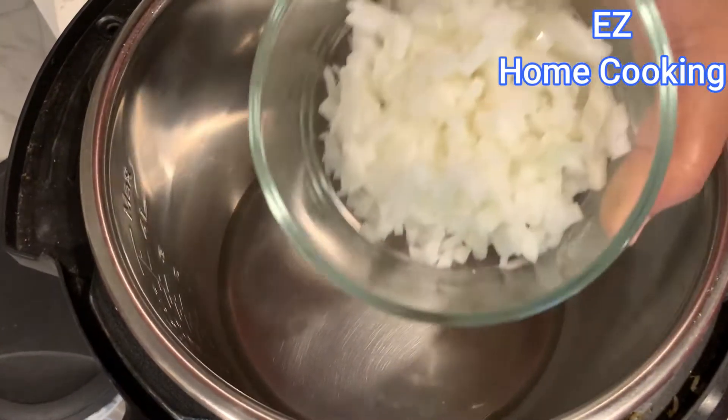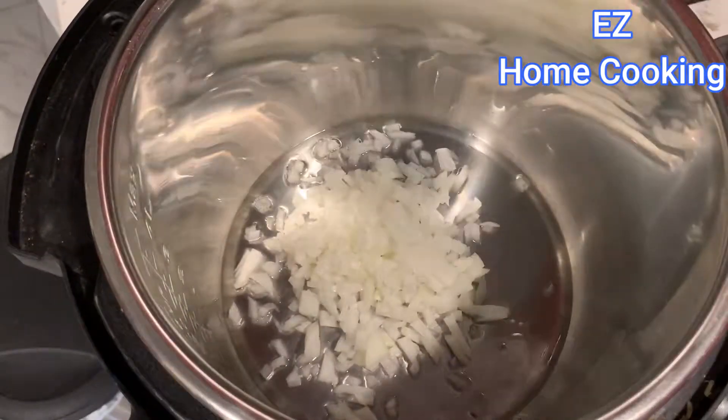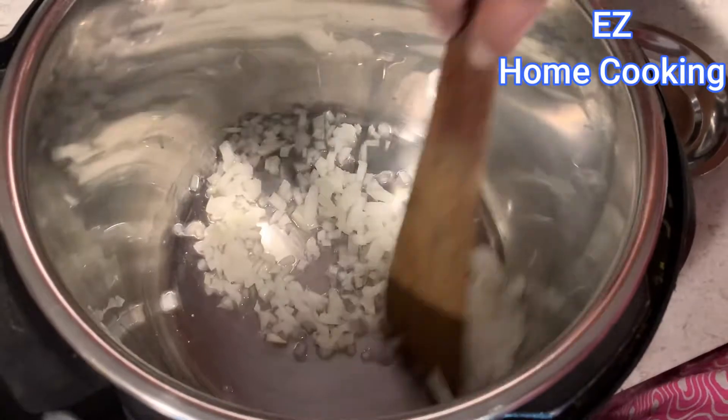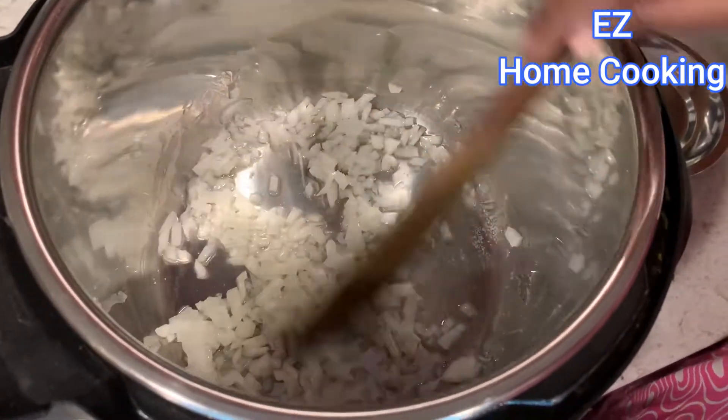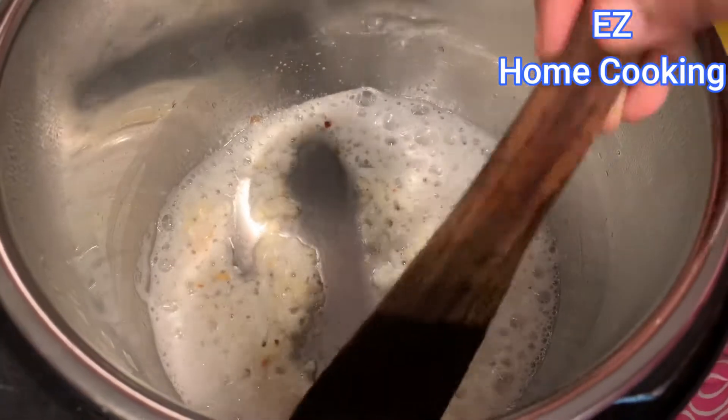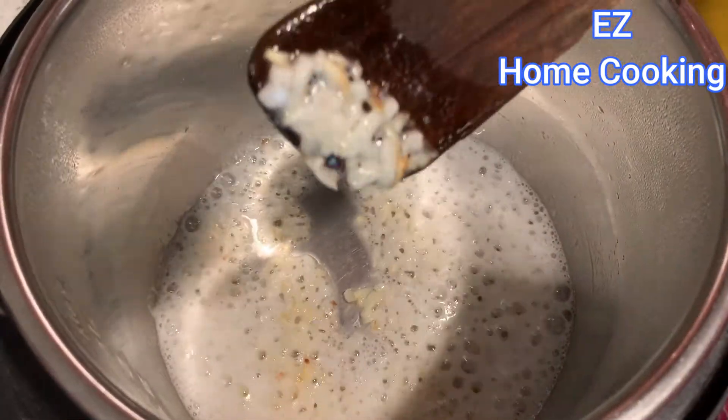Add some coconut oil, some onions, and a little bit of salt, then start roasting. Roast until they are light brown in color — you don't have to roast it really dark, light brown is more than enough.